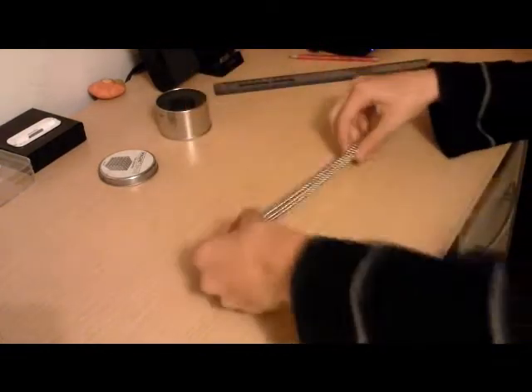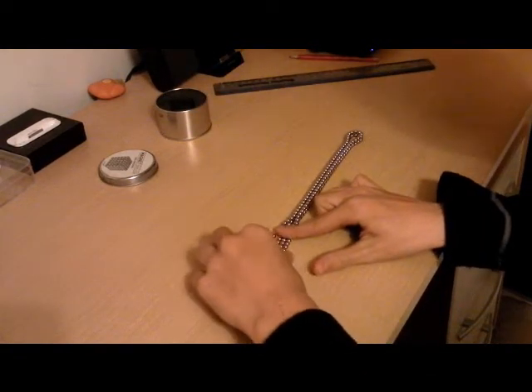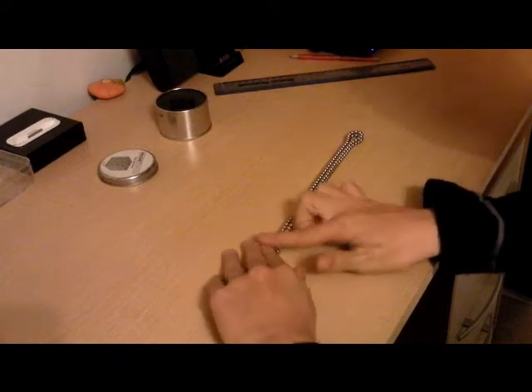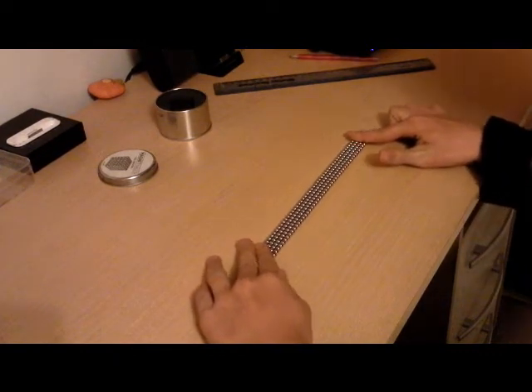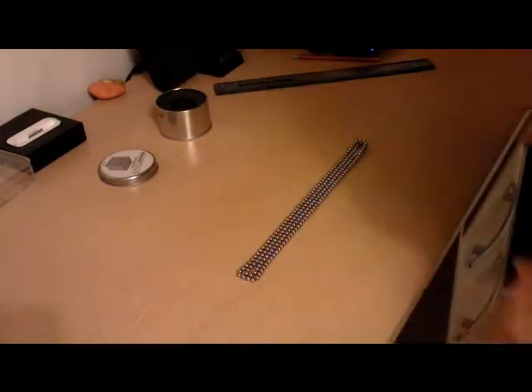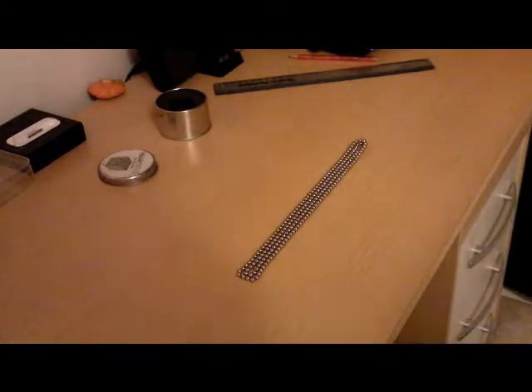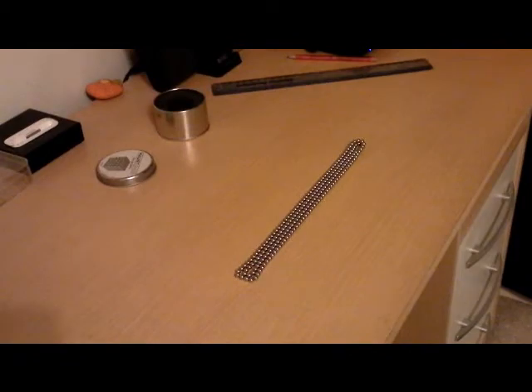This next fold might be a bit trickier because you're going to have to try and flatten them out. They're going to want to form into a cuboid, so you've got to take a bit of time just to flatten them out.